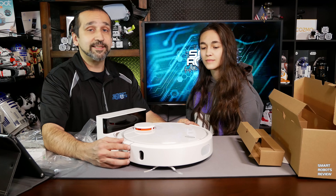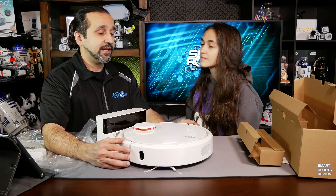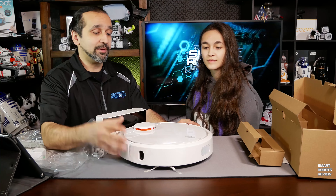GearBest actually has a lot of sales, so look out for coupons. If I get any coupons from GearBest, I will list them below.